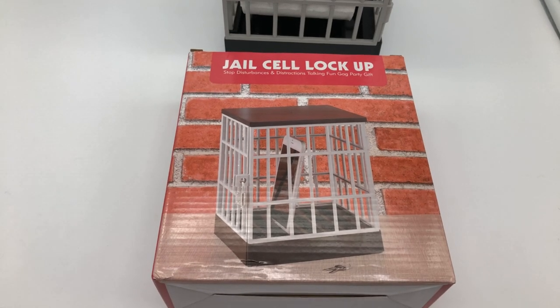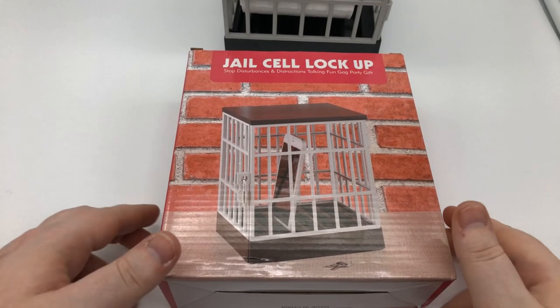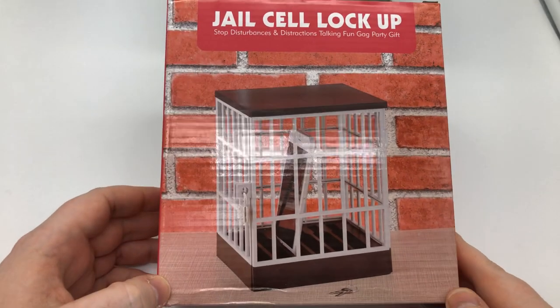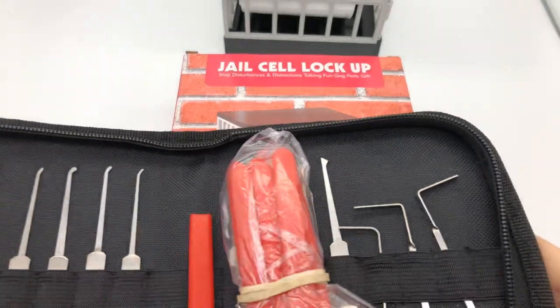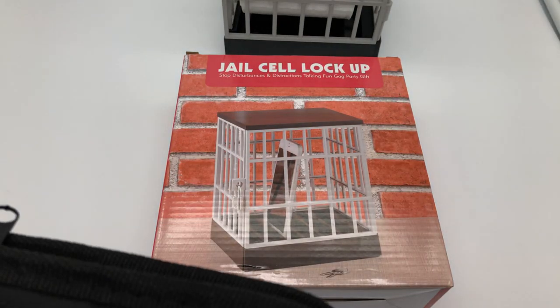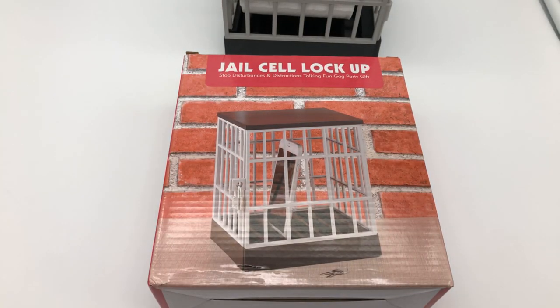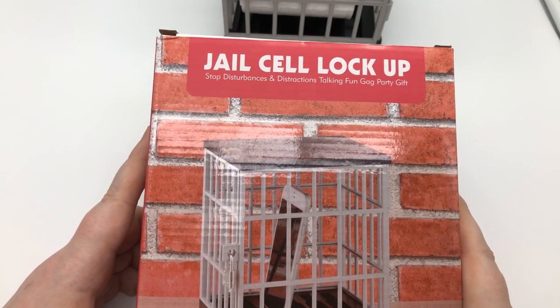Hey guys, Legal Lockpicker here, welcome to the channel. Today we are going to do a little upgrade for this jail cell lockup, and then after that I'm going to announce the three winners for yesterday's 12-piece red handle lockpick set. Those are these right here. The other ones are going to be ordered right from the website, so maybe I'll give that away in the future.